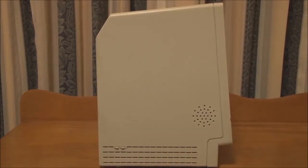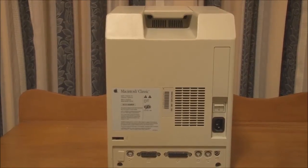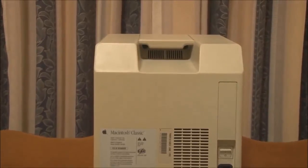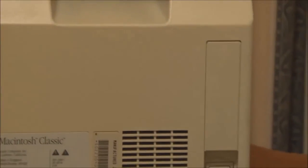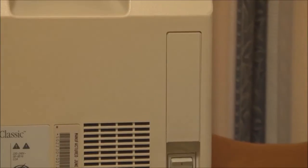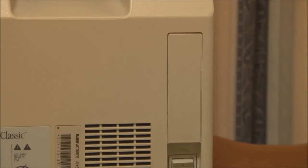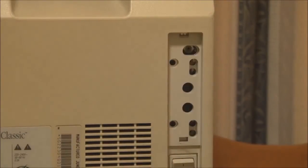Let's take a quick look at the back. Just like every other compact Mac, we've got the carry handle at the top and two of the four case screws up there. Here we have the position where the battery would normally be on older Macintosh models, such as the 512K and the Plus. But just like on the Classic 2, this one houses the screen adjustment controls. By popping this little panel off, we can see all the controls for the screen geometry, size, and position.